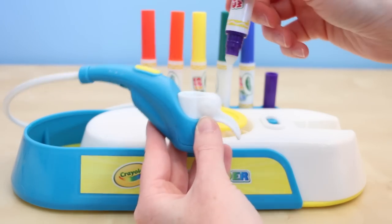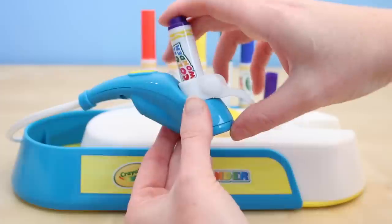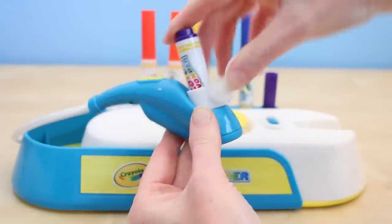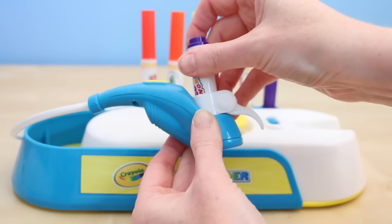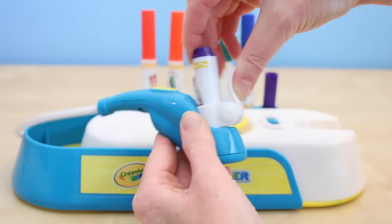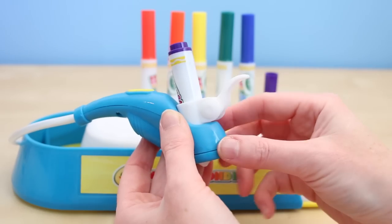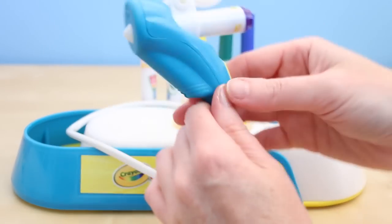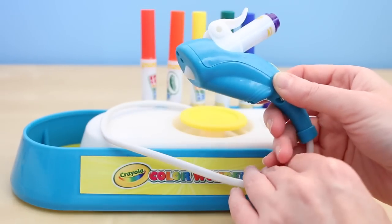To get started you're going to put your marker inside of the sprayer, then lock it into place. I did have a little bit of trouble getting my marker into the sprayer and I wasn't quite sure how the little clip on the side was supposed to lock into place — it kept snapping out. Alright, I think I figured it out. Now let's get to spraying.